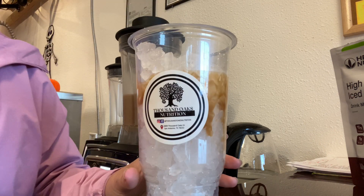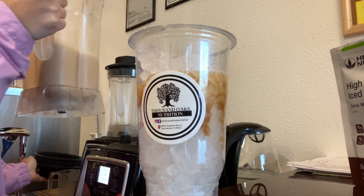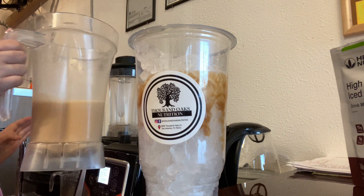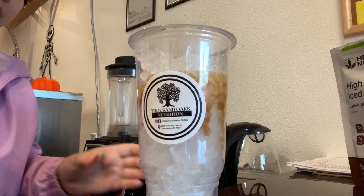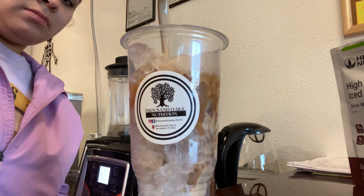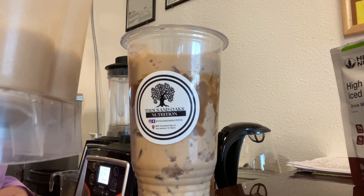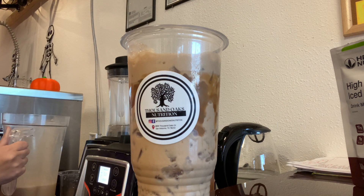I just finished adding caramel and icing the cup. I do use a sugar-free caramel — I use the Smucker's brand. Now we're going to pour the concoction on top of the ice. You are going to leave a little bit of room on top, so do not fill your cup all the way.